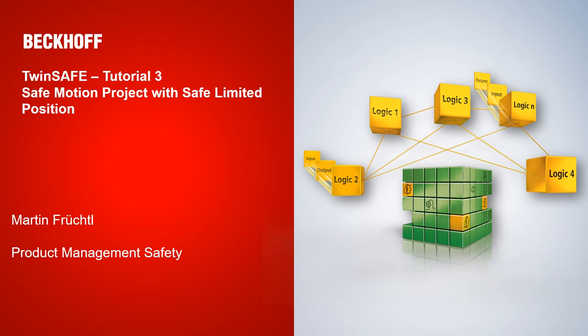Welcome to the third tutorial of the TwinSafe Department. Today we have a very exciting topic. I will show you how you can create a safe motion project with a safe limited position functionality. My name is Martin Fruchtel from the product management safety.